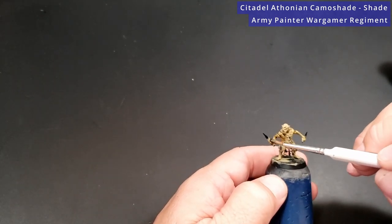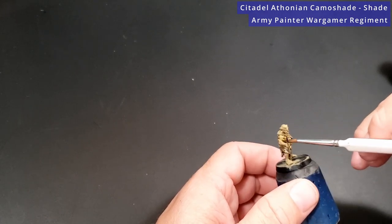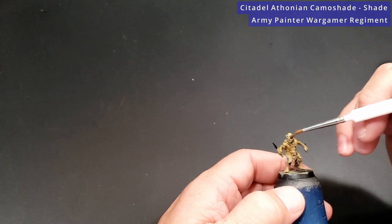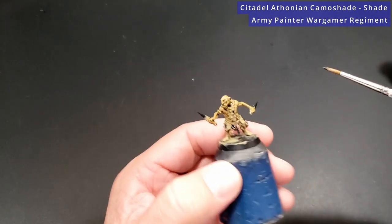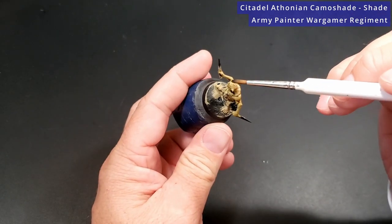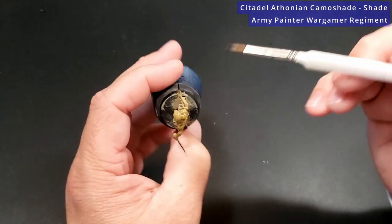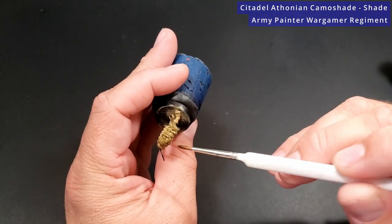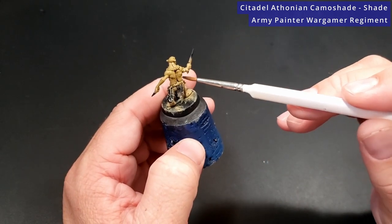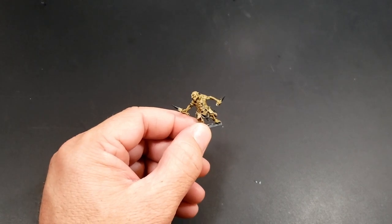Make sure you're watching out for your shade as it dries. Like you can see in the neck — that's far too much. So we're going to just tap our somewhat dry brush in there and go over the back. Just don't let it pool all in one spot and you'll be fine. With the Athonian Camoshade now completed, I'm going to dry brush some Ogryn Camo onto this guy.